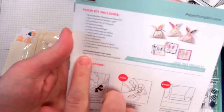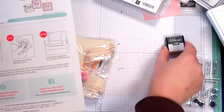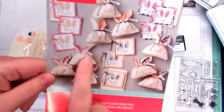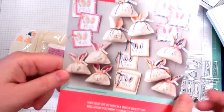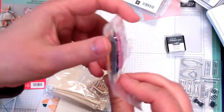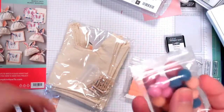The directions show what colors to use: Dapper Denim, Peekaboo Peach, Sweet Sugar Plum, and Basic Gray for stamping. They always include directions to help you make all the projects in the box, so you really get your money's worth. You can make nine little bags and nine little square cards. There's also Baker's Twine in gorgeous colors — Peekaboo Peach, Dapper Denim, and Sweet Sugar Plum — plus little pom-poms for the tails.